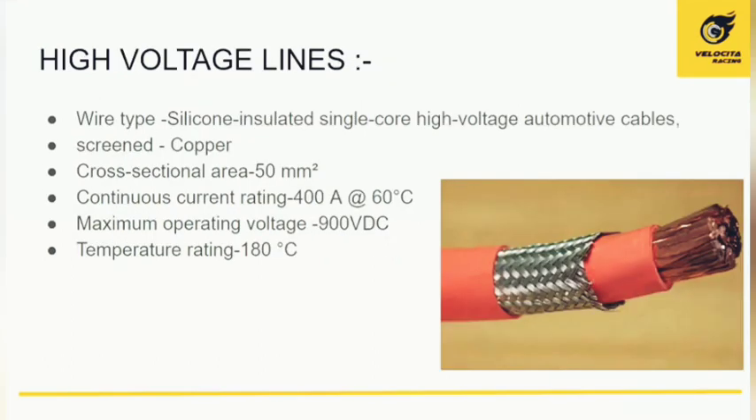High voltage wiring is done with maximum precaution for safety. The wire used is silicone-insulated single-core high-voltage automotive cable, widely available in electrical markets. The cross-section area is 15 millimeters squared, with a continuous current rating of 400 amperes at 60°C and a maximum operating voltage of 900 volts — well above our battery's operating voltage. The temperature rating is around 180°C, ensuring the wiring is not damaged by high temperatures.